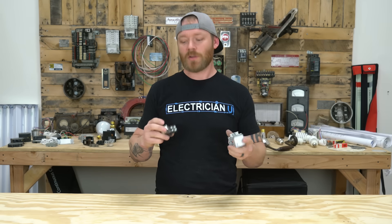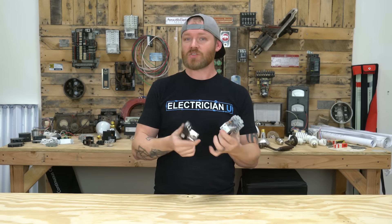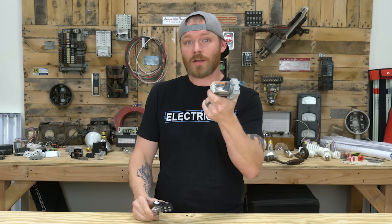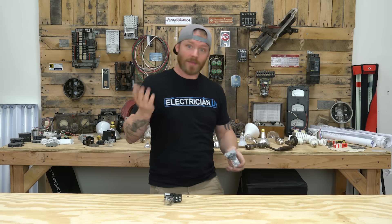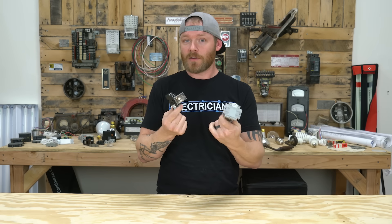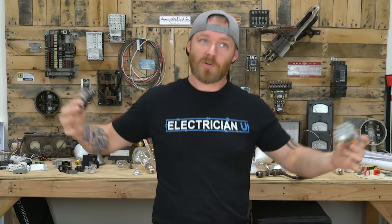Another thing you're going to come across in commercial a lot are relays. I've got a whole video on how relays work, but essentially just know that relays are multi-pole switches. You can switch certain loads on while others are off. It's an electronically remotely controlled switch — so rather than someone physically flipping three different lights on, you could hook up a photocell or flip one switch and turn on three different things while turning off others. A relay is an electromagnetic switch that lets you switch multiple things at once.